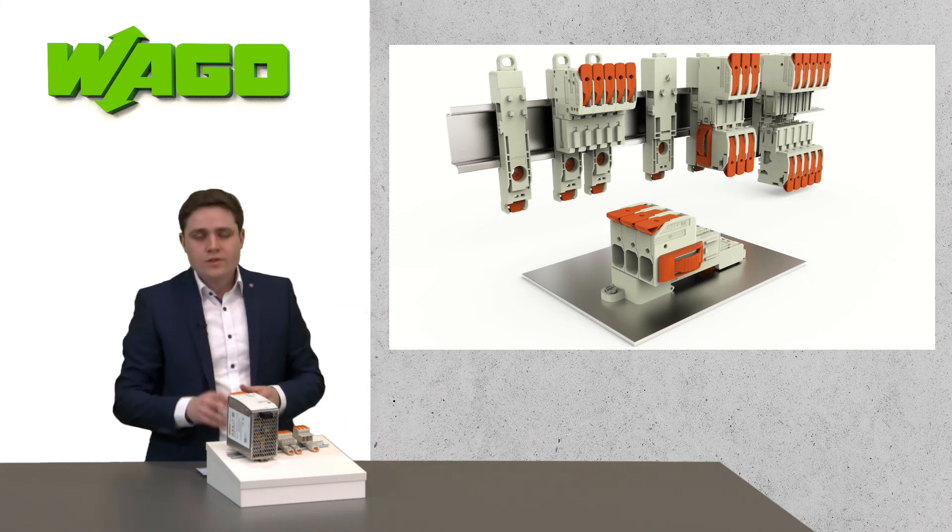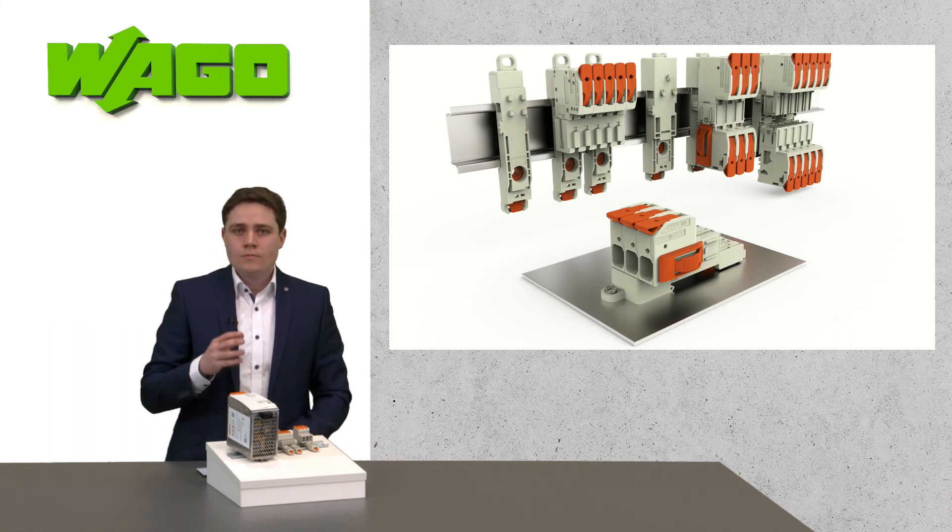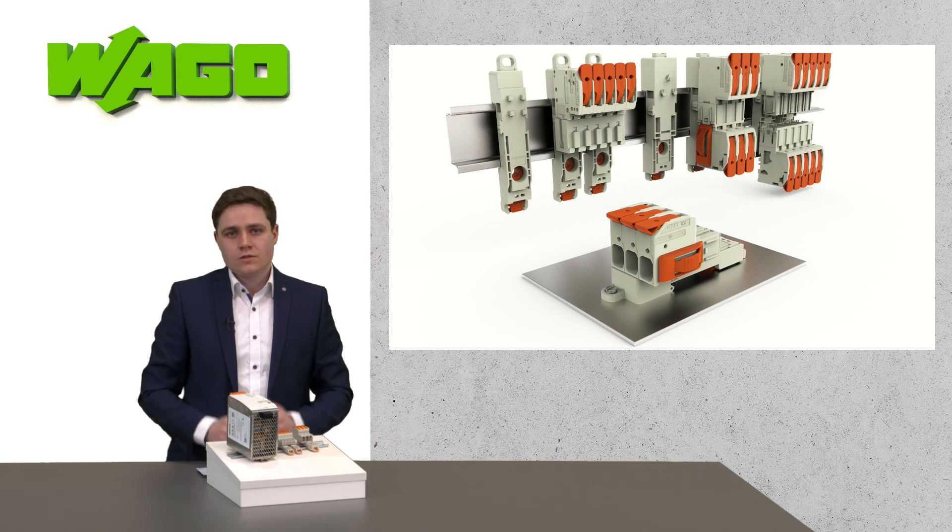You can also mount the adapter on a surface if you want. These adapters give you the chance to mount pluggable wire-to-wire connections up to cross sections of 25 square millimeters in your application.